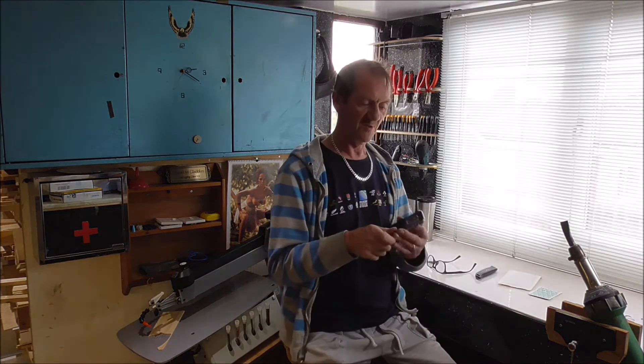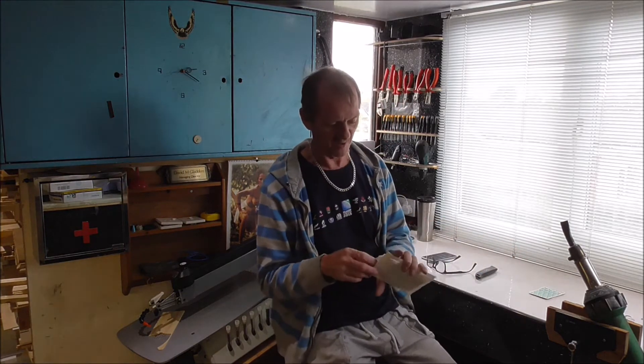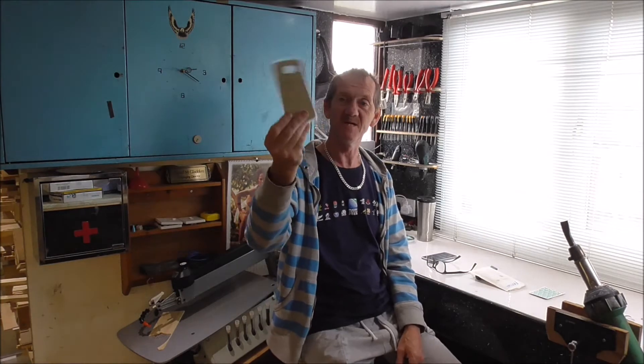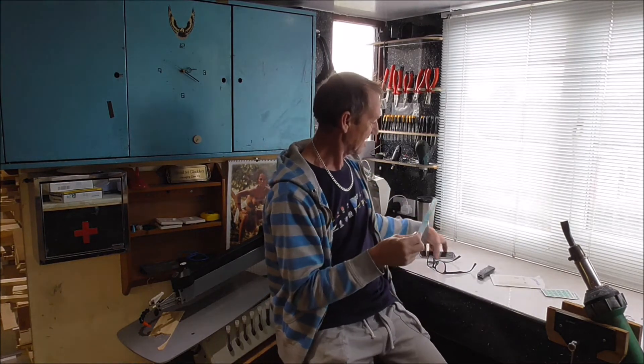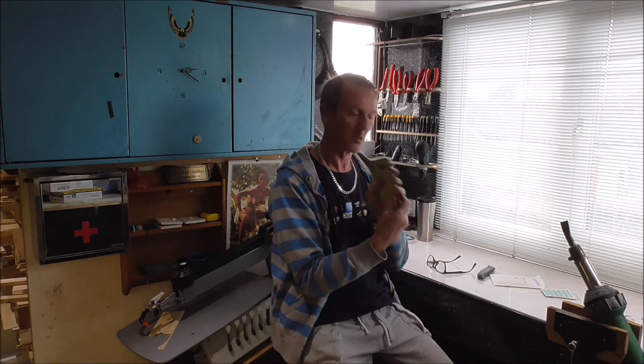Initially, getting a replacement glass — go on eBay and do a search for your phone, for the glass, and you will almost certainly find one. Now here's the glass for mine, very thin, and I've changed the colour — it used to be blue and now I'm going to put gold.